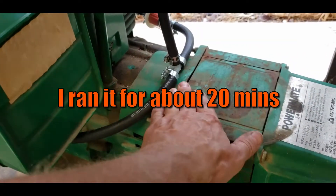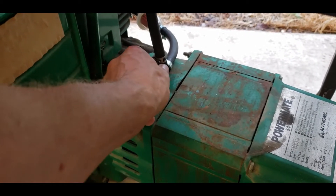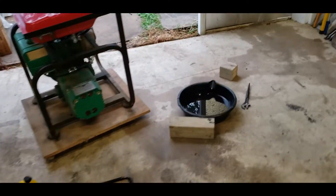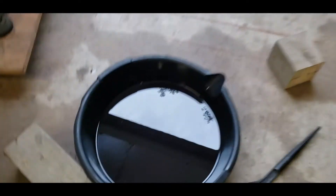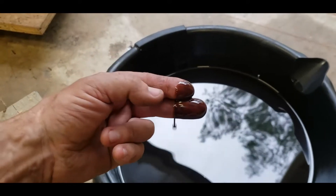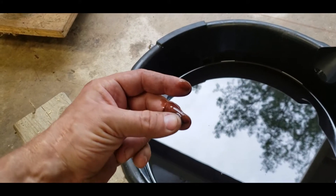It's not even warm, really - it's warm, but it's not hot, so this is going to be fine. Oil's all changed, not too bad. A little gross, but overall acceptable. She's got a little over a quart of Pennzoil in her now.